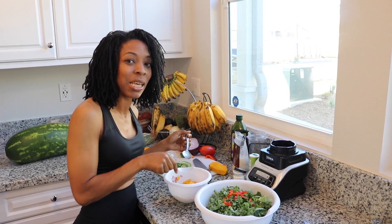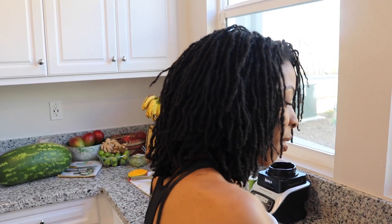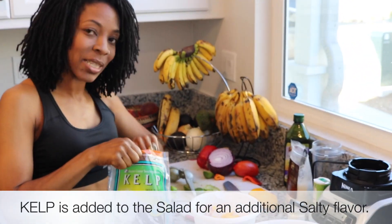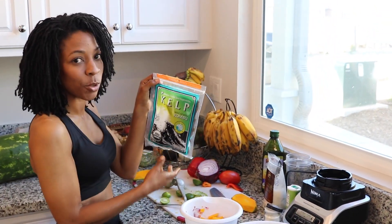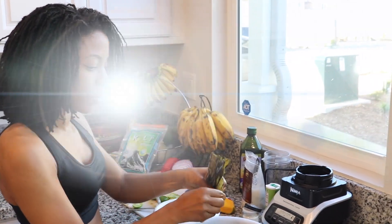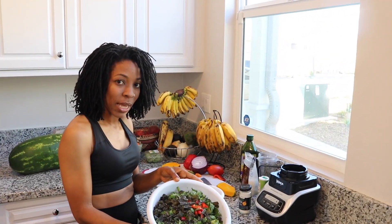I could literally eat this by itself, that's how good it is. I always add kelp to my live salads because it gives it a little kick. Kelp is good for iodine, it's a sea vegetable, it's also Dr. Sebi approved — it's an alkaline vegetable. I put about two large pieces of kelp cut up in here.